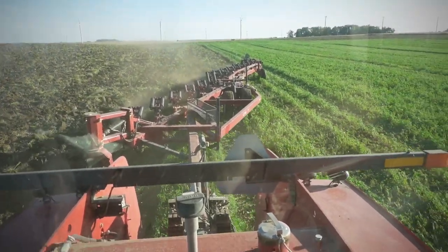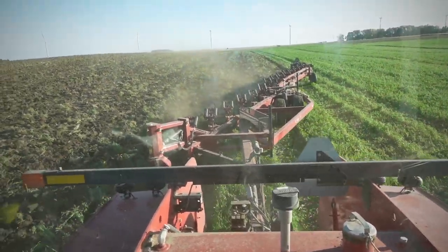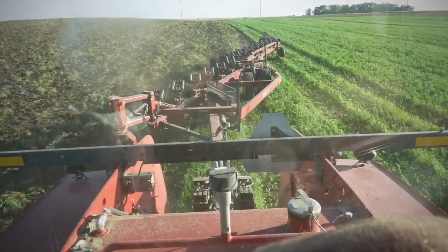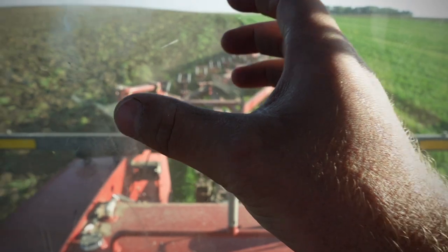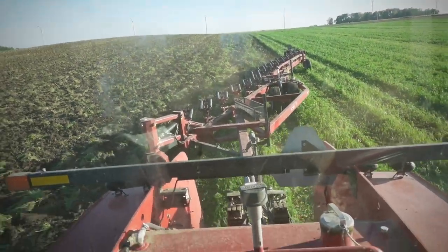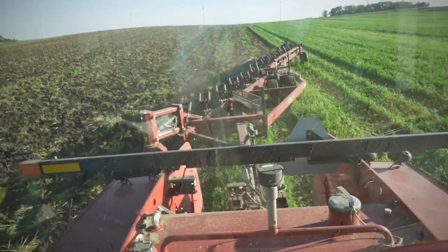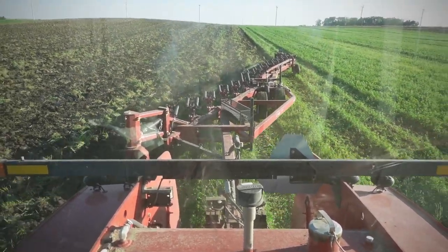This is a 14-bottom Salford moldboard plow. I believe it's like an 8200 model or something - don't quote me on that, but it's a pretty big plow. It's got 6 bottoms in the front and then 8 in the back, and that middle right there pivots. So like when you go on the road, you don't have it all the way swung out - it's like swung behind the middle part. There's a video of last year's plowing where I explained it, but I'll show you guys again.